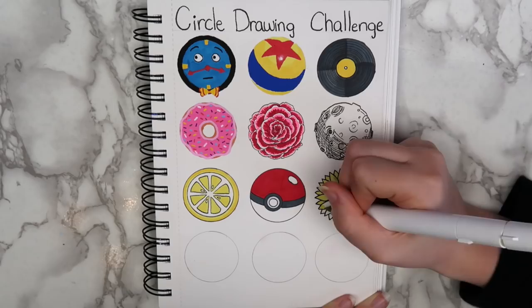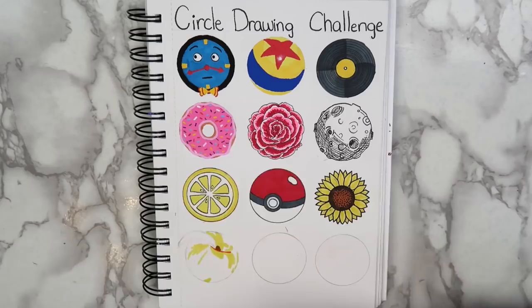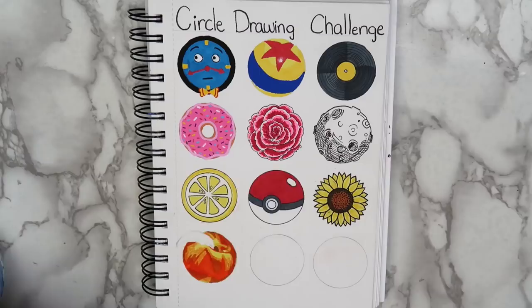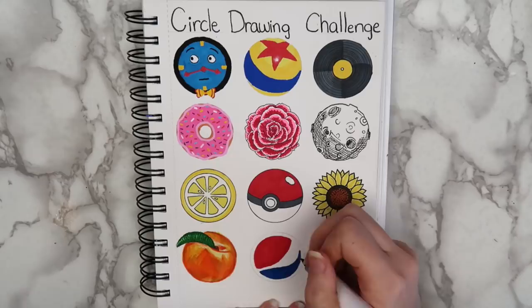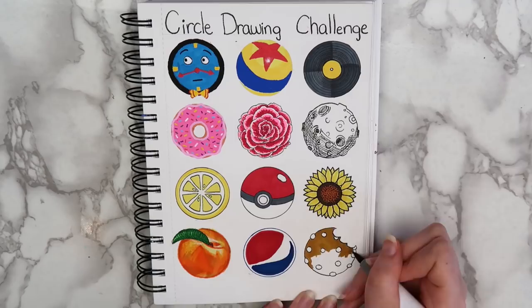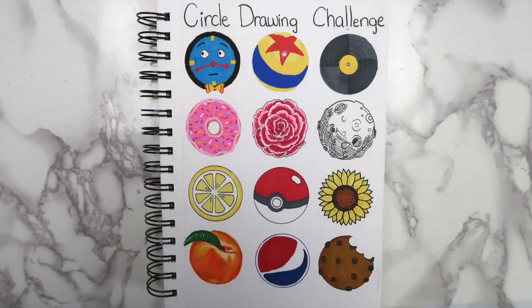Then I drew a peach, and I tried to make it a little bit more realistic than the lemon that I drew. Using colored pencils over the markers can really help with that. I drew a Pepsi logo next, because I had just come home from Hershey Park and I was finishing my drink that had a Pepsi logo on it. For the last drawing, I drew a cookie. So here's how the finished page turned out. I had a lot of fun with this challenge, and it was a great way to practice drawing some things that I wouldn't normally draw. If you don't feel like doing the whole page at once, you could use this page as a warm-up each time you sit down to draw.